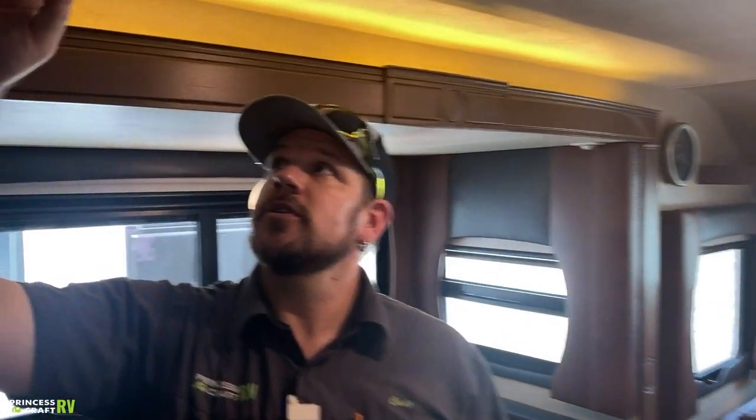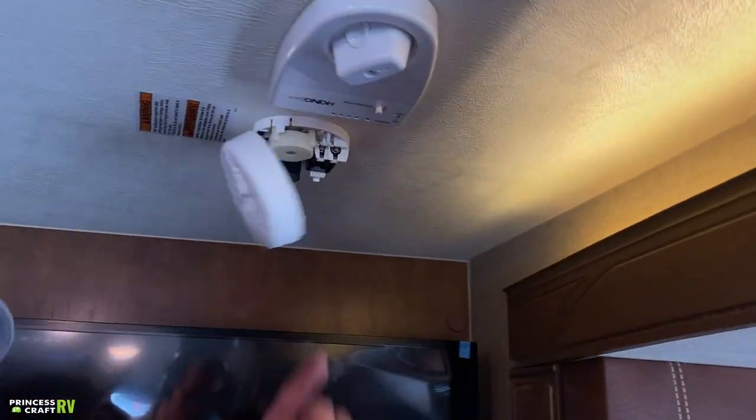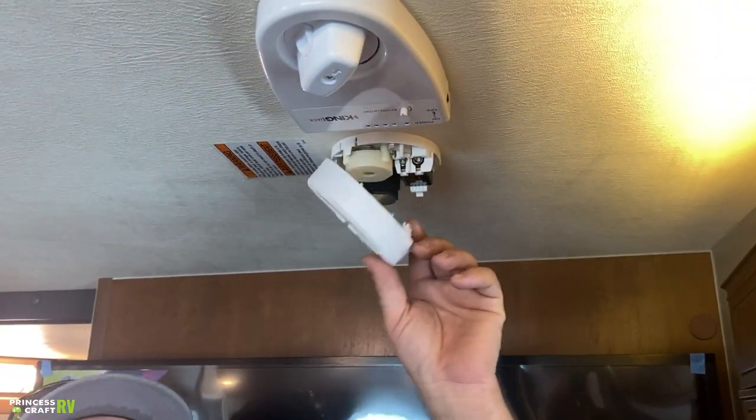Right next to that is your smoke alarm — 9-volt powered. It just flips open to check or replace the battery as needed.